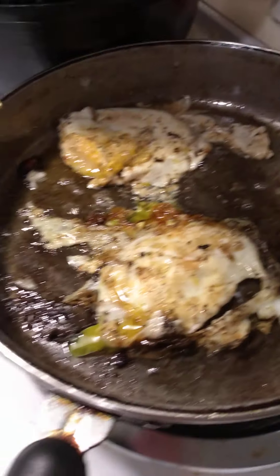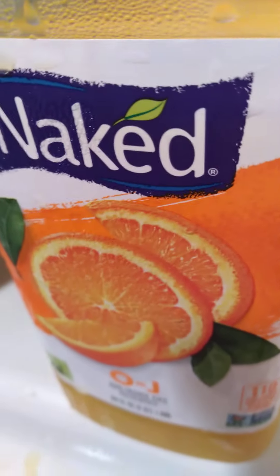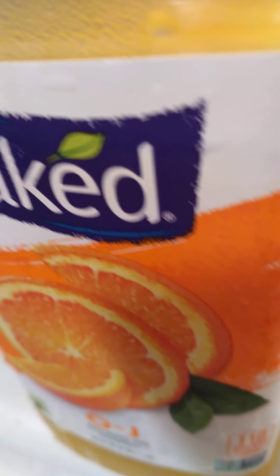Let it cook on that side and then have my bacon and eggs mix today, and aloe vera drink mixed with that pure Naked orange juice — that's really pretty good.